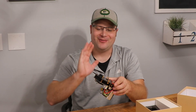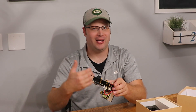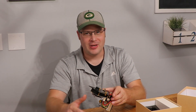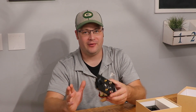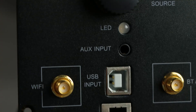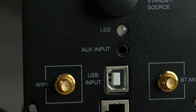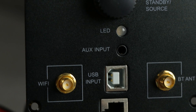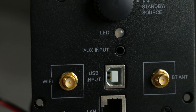But that's not what makes me so excited about this unit. Let's talk about the inputs first, then I'll tell you about the amplifier chip — I think you're going to be excited about what chip it's actually using. Now this does have a USB DAC, and you can plug it right up to your computer, which is where I see most people using a unit like this.